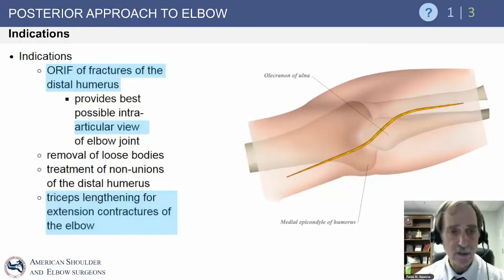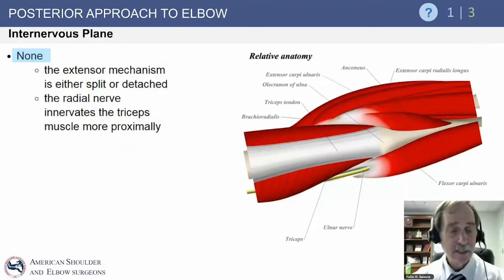Indications for the posterior approach include open reduction internal fixation of fractures of the distal humerus — it probably provides the best intra-articular view of the elbow joint. If you are not facile with elbow arthroscopy, you can use this for removal of loose bodies, treatment of non-unions, and occasionally for triceps lengthening. There is no real internervous plane because the ulnar nerve is medially and does not supply the triceps, and the extensor mechanism can either be split, retracted medially or laterally, or detached from the proximal ulna.